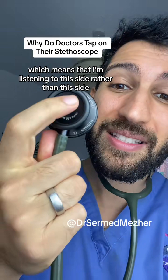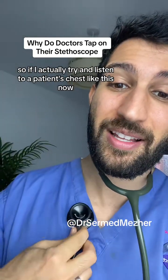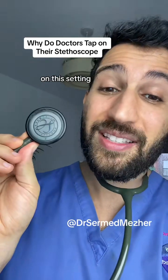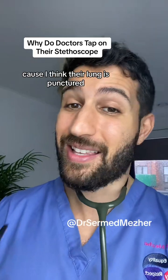Which means that on this setting I'm listening to this side rather than this side. So if I actually try and listen to a patient's chest like this, I won't be able to hear anything — and I'll be sending them to A&E because I think their lungs are gone.